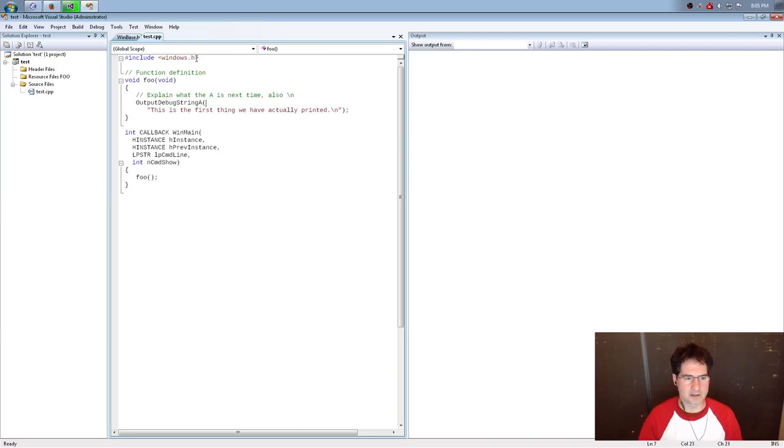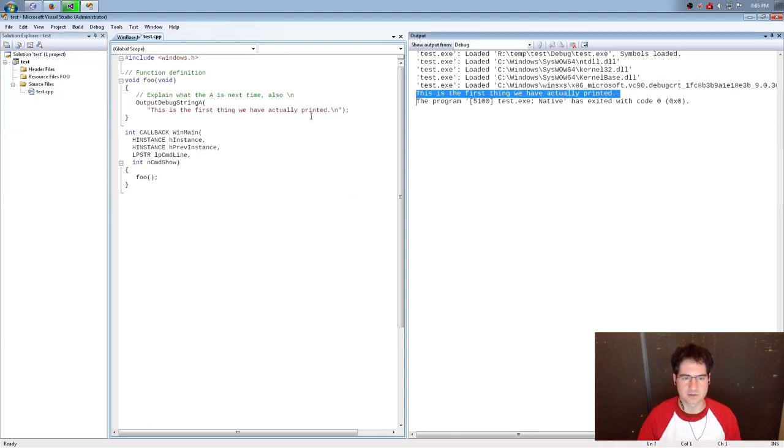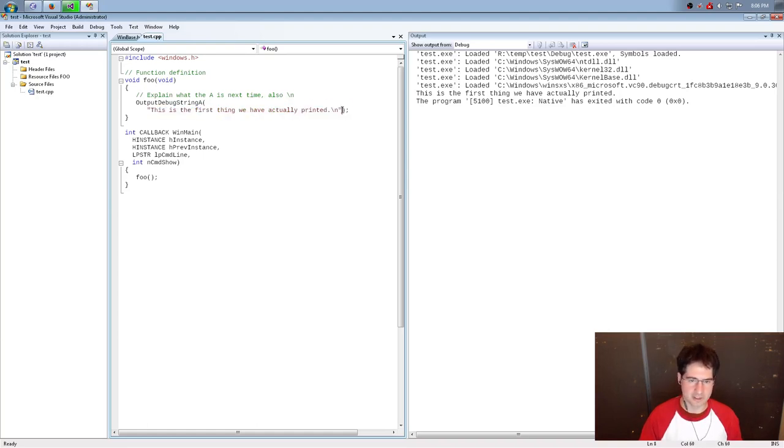In this program we were calling OutputDebugString, and when I ran the program it printed something out to the debug console. There's a little piece at the end we didn't cover: the 'A' appended to the name of the function. OutputDebugString makes some sense — but what does the 'A' mean? The answer is that back in the day Windows only worked with standard ASCII strings. Some people suggested in the Q&A that A actually stands for ANSI as far as Windows nomenclature is concerned.